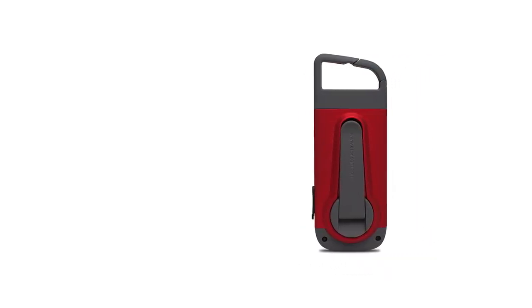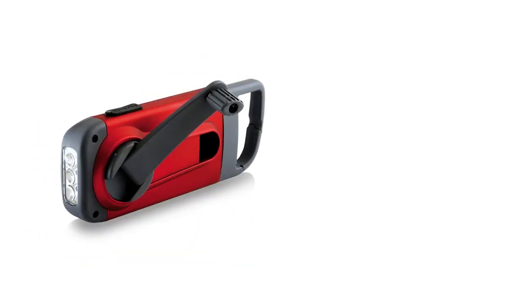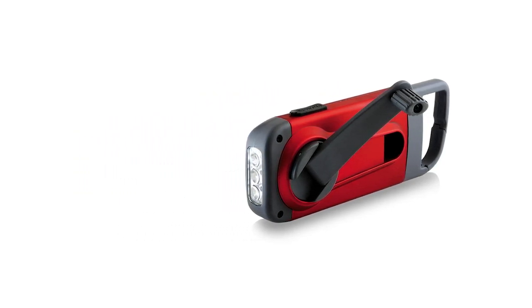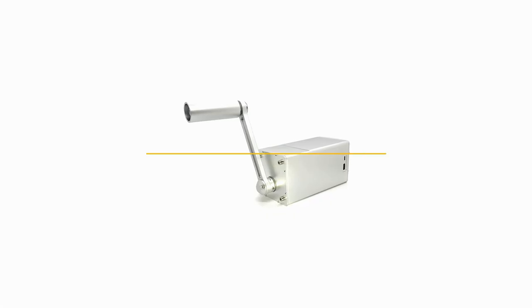As a budget hand crank, the Eton Clip Ray is fairly acceptable. It works best as a flashlight, so don't expect it to contribute much towards charging modern devices like smartphones. However, some smaller devices with low power requirements, like USB fans, could work. Just remember, you'll have to keep moving the hand crank to keep any connected device powered.